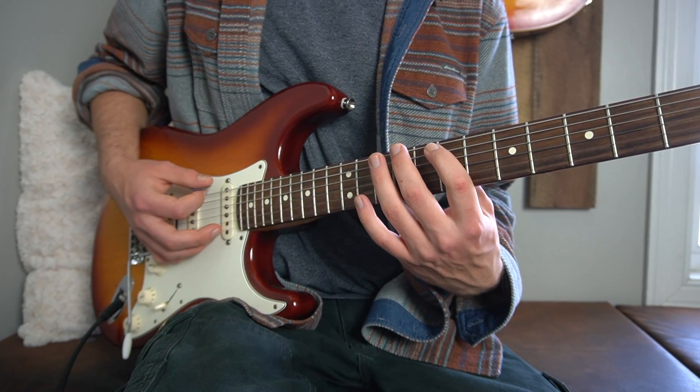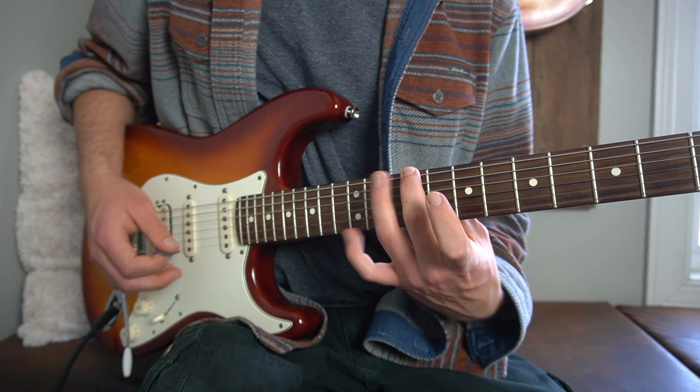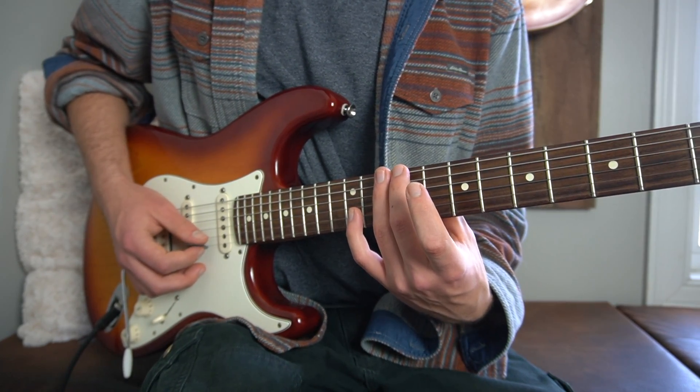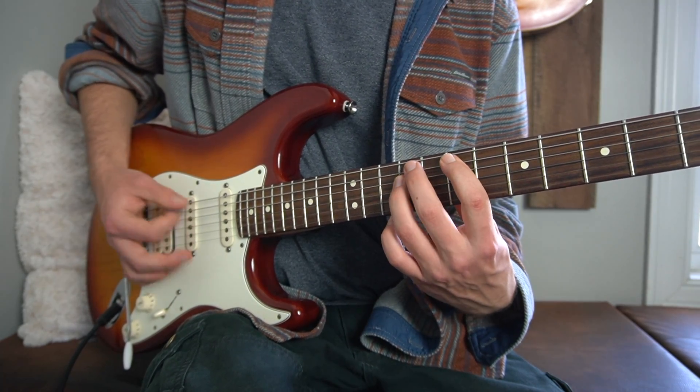And here this time what we're going to do is we're going to hammer on from the ninth fret of our low E to the tenth fret of our low E, and then up on the B and the high E strings, just like the first chord. So in context.